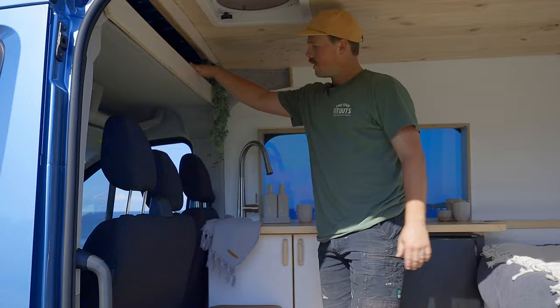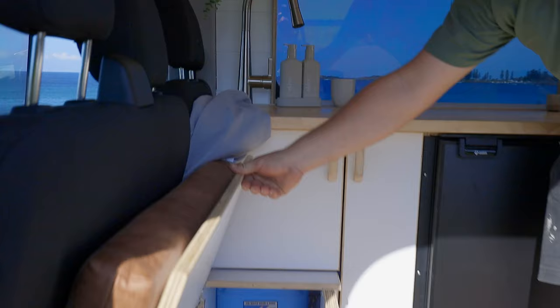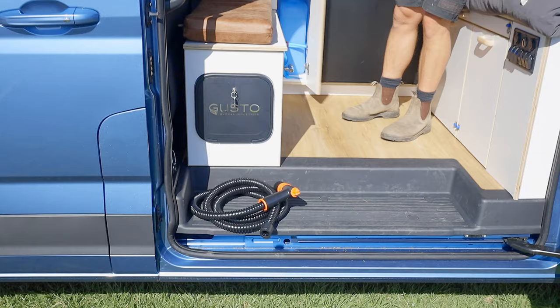Got overhead storage in here. Our sink in there, with this little panel that lifts out. Some under storage there under the bench seat, and access to your jerry cans and whatnot in there.